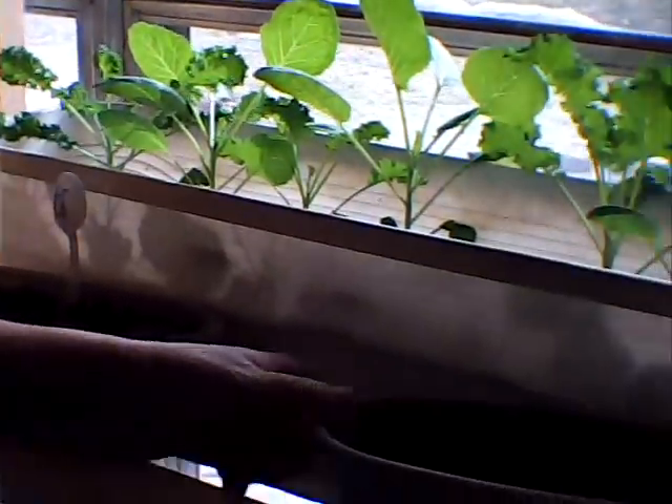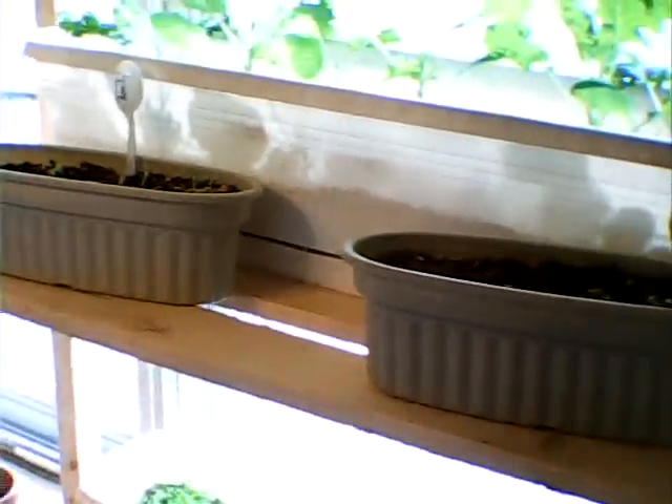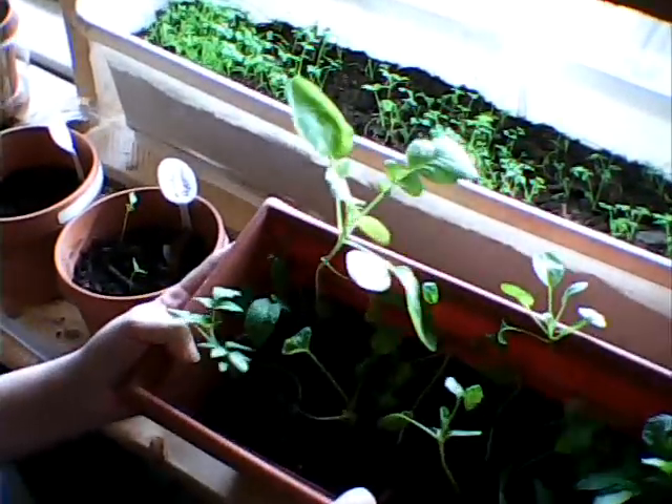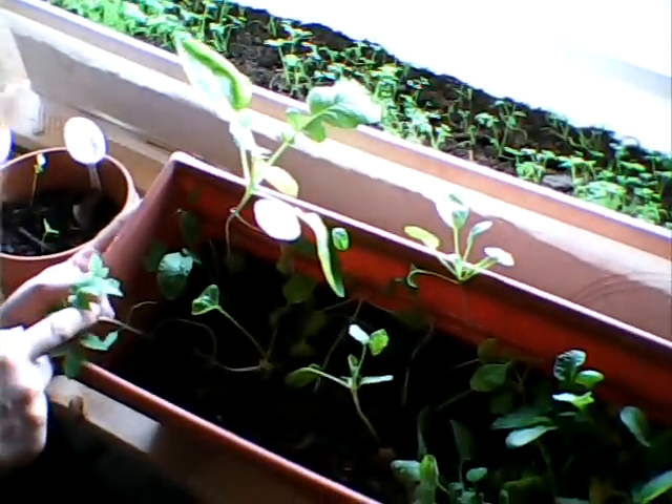This one doesn't have anything planted in it — it had some lettuce but I pulled it out. And we'll move down to the bottom shelf.